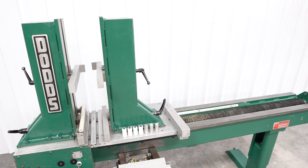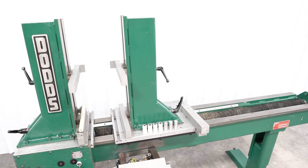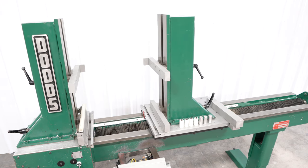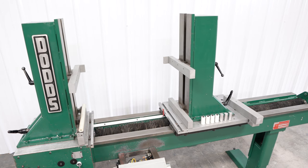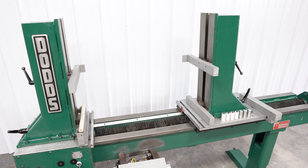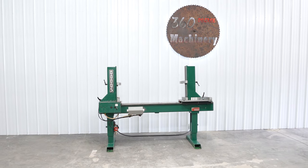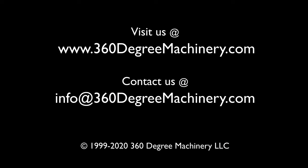The noise you hear in the background is our Quincy rotary screw turning on. If you have any questions or comments, you can reach us at info@360degreemachinery.com. Thank you for tuning in to 360 Degree Machinery, helping you buy with confidence.